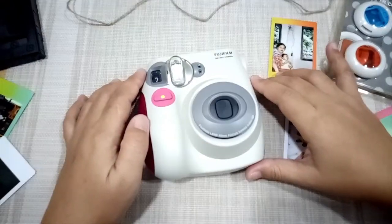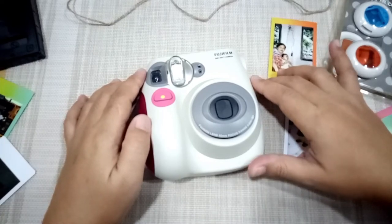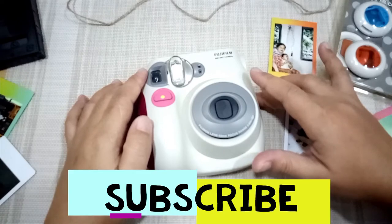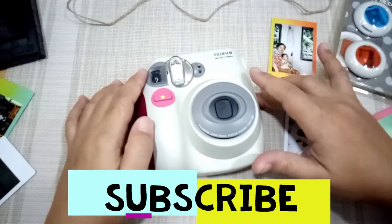Hello everyone, it's me Lane, and welcome back to my channel. If you have not yet subscribed to my channel, please do subscribe now and hit that notification bell to be notified of my new updates.